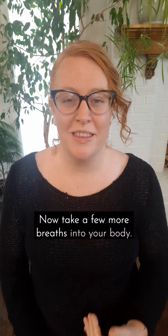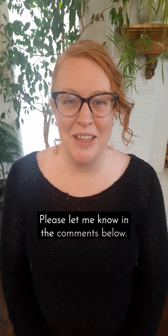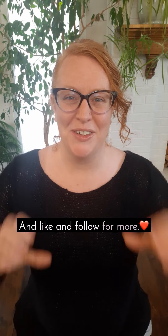Now take a few more breaths into your body. How do you feel now? Please let me know in the comments below and like and follow for more.